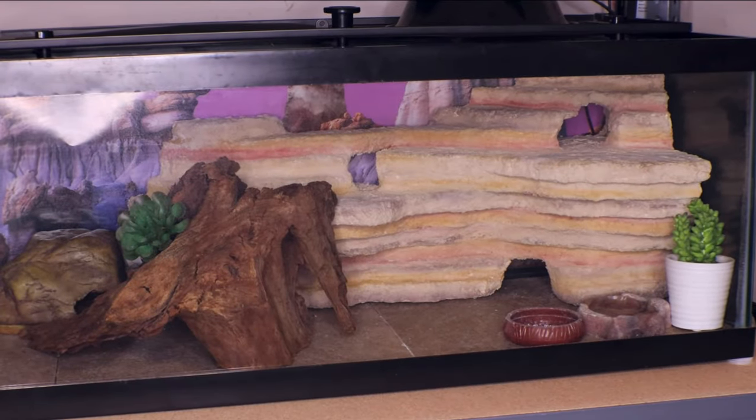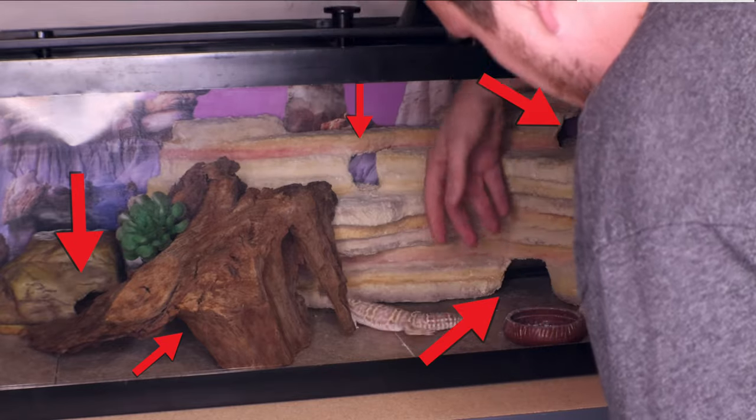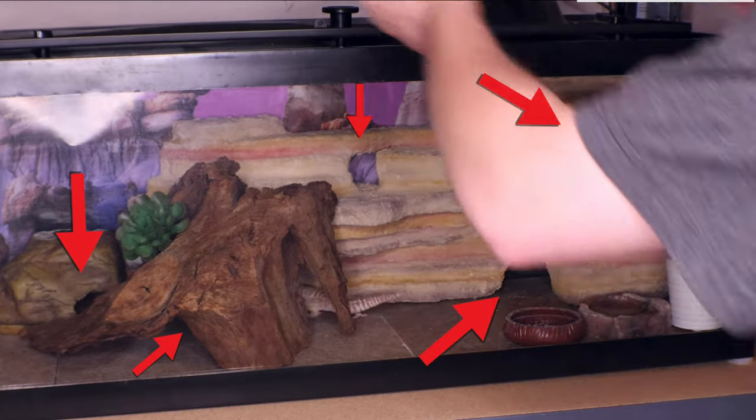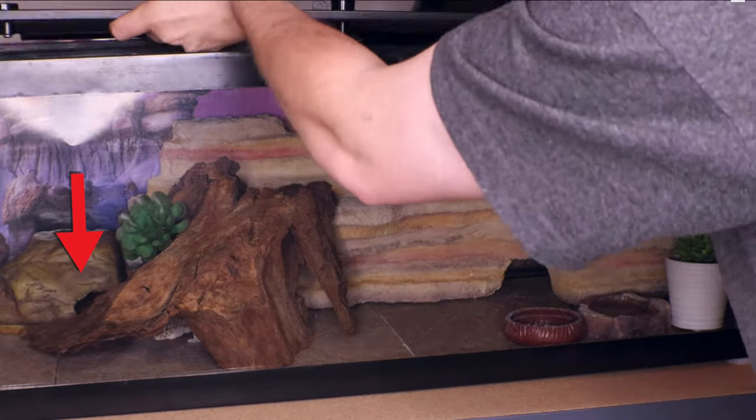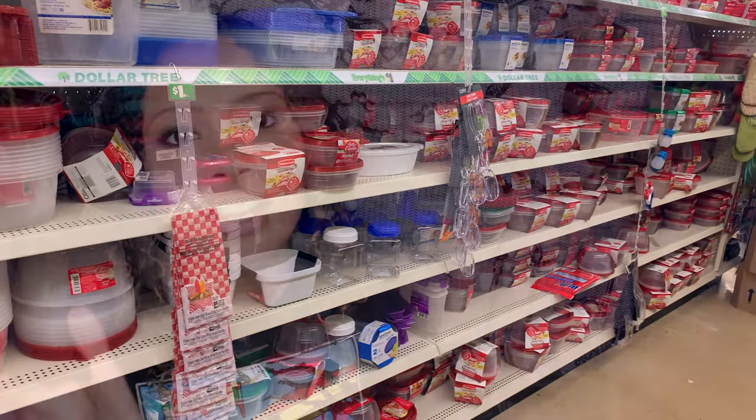You also want to have at least three hides in the tank: one on the warm side, one on the cool side, and a moist hide. Leopard geckos need a moist hide in order to properly shed — definitely not something you want to skip. It can be as easy as grabbing Tupperware from the Dollar Tree and cutting a hole in it.